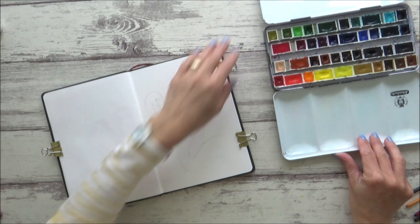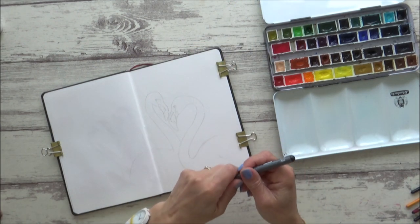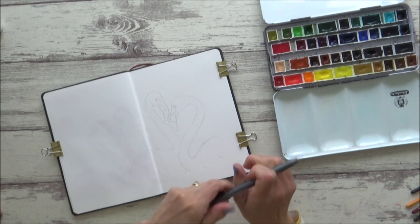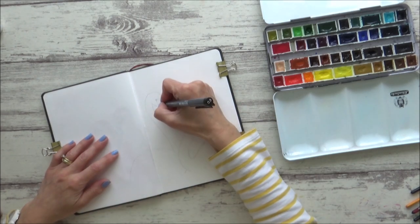I want it to look loose and expressive, and instead of using my regular paint brushes I'm going to be using an aqua brush to keep it all quite fluid. I'm also going to use a waterproof black Copic multiliner before I start, just to put in the really tiny black pupils and the thin black lines on the beaks.